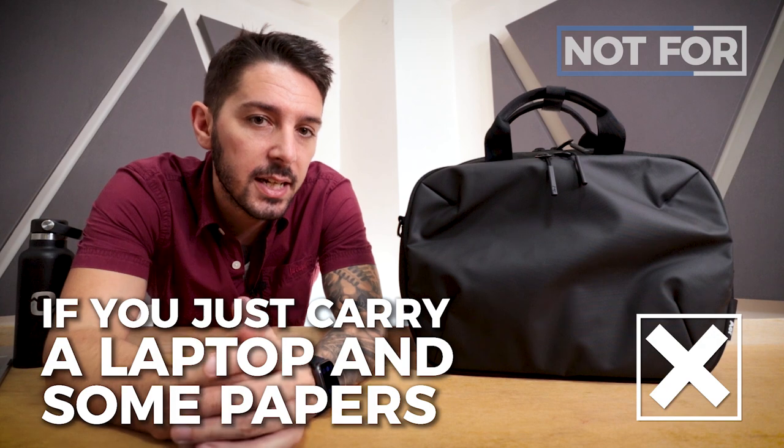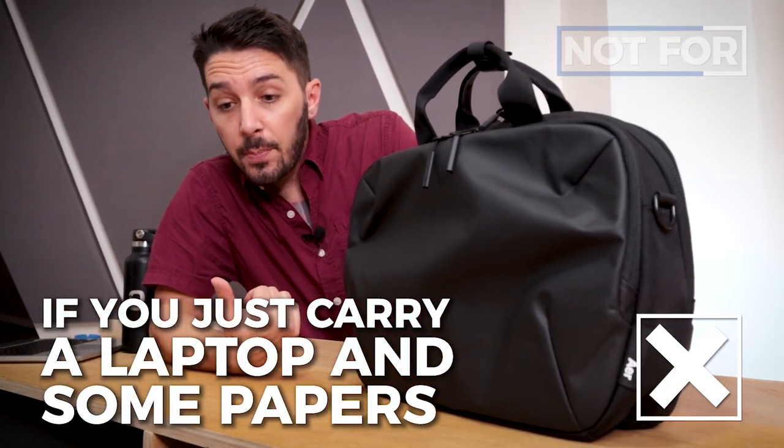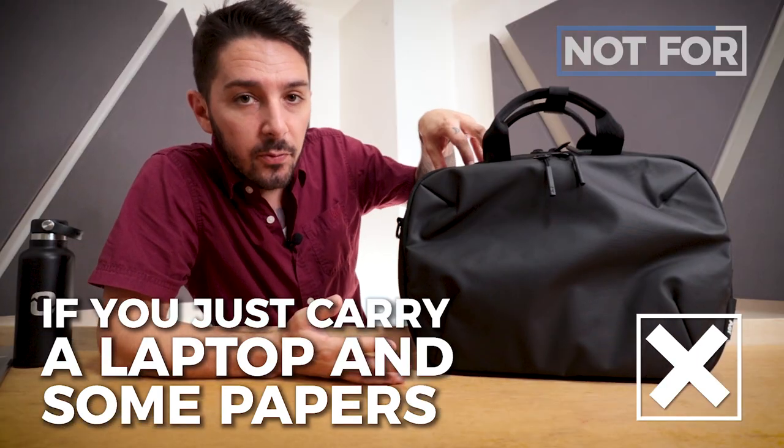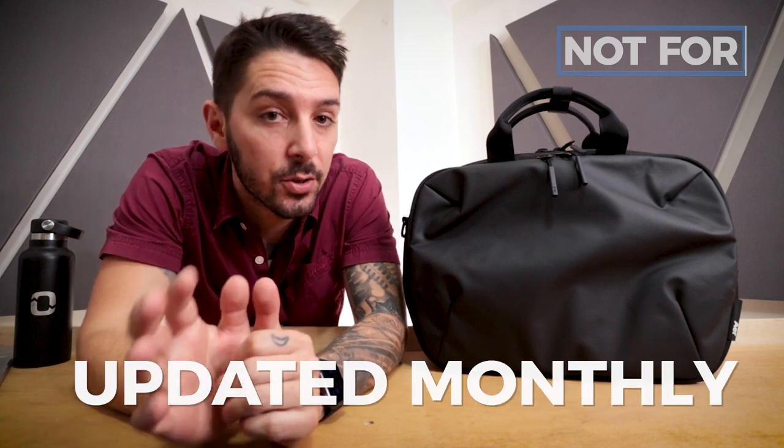One more type of person who might want to pass: if you don't need 13 liters. If you've just got a laptop, a charger, a pen, a notebook, and a pack of gum, this is going to be too big for you. I've got a different Air product — not quite a brief messenger, more of a sling messenger — that I think is really cool. You should consider watching our review of that one; the link is in the description.